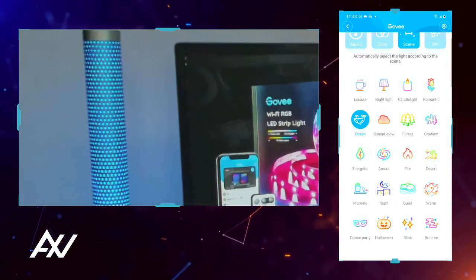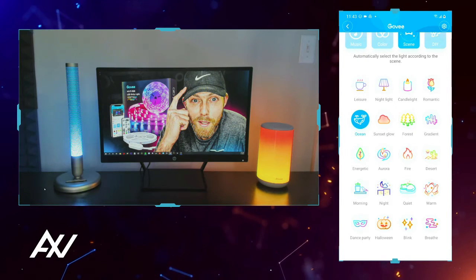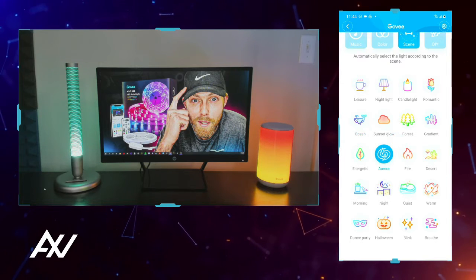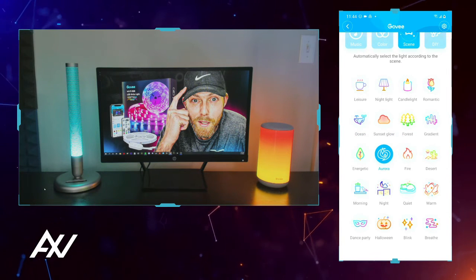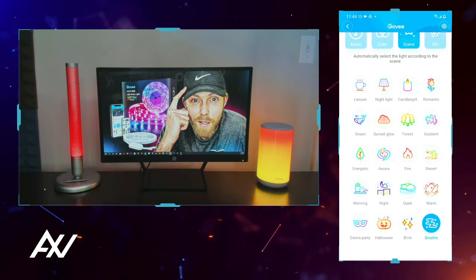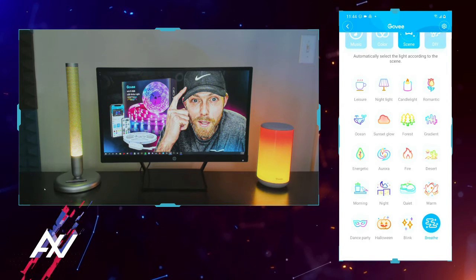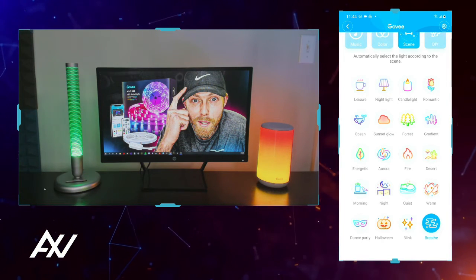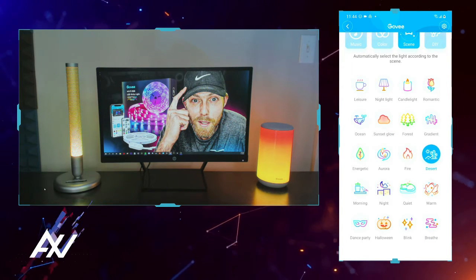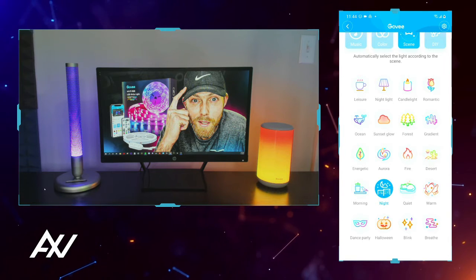For those of you just tuning in, we're looking at the Govee bedside table lamp. We're on ocean mode right now — let's switch over to Aurora. Whoa, it is auroring. This light is a lot less active than some of the other lights, because people don't want this light going totally crazy on their bedside. Let's check out desert mode — whoa, this light looks wonderful, super classy. Nighttime mode — nice purple there. That's my favorite mode so far.